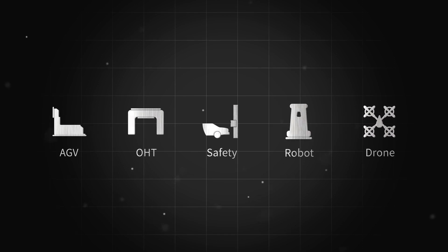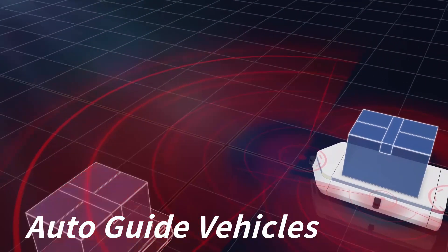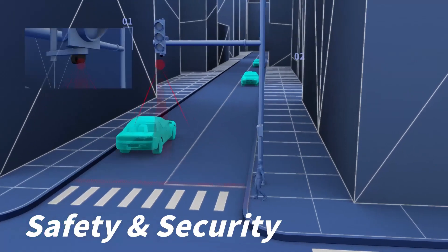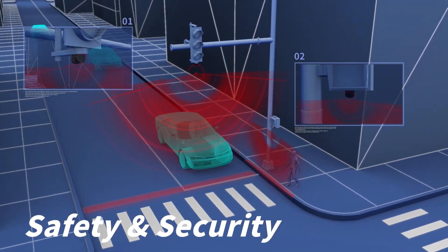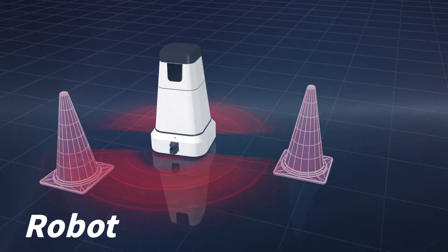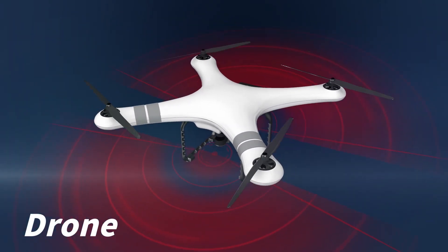Making it the optimal LiDAR scanner for application across multiple industries, including object detection for auto-guided vehicles and overhead transportation in factories, ensuring safety and security for drivers and pedestrians, guiding unmanned robots through various terrain, and obstacle avoidance for drones.